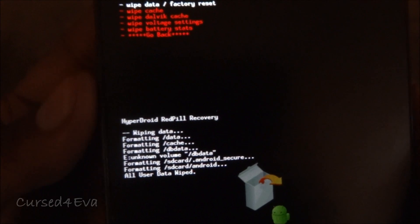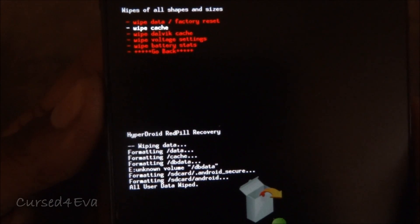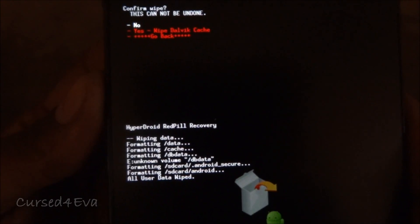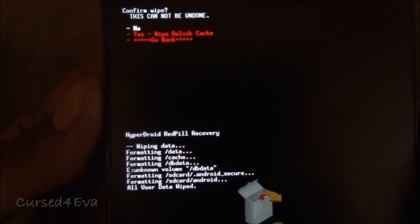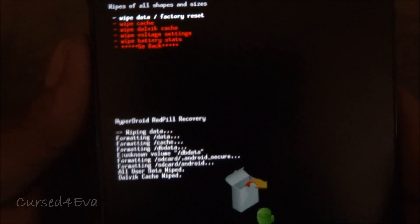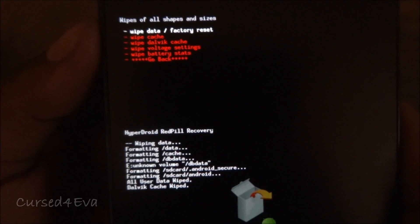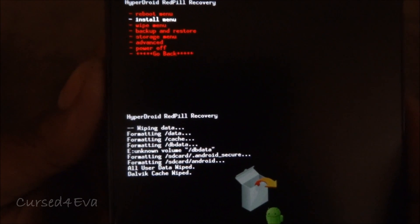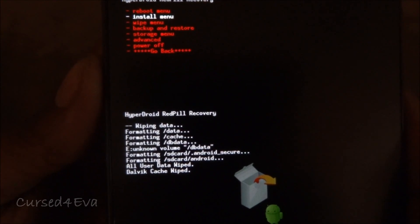Once that's done, also wipe the Dalvik cache — in ClockworkMod you can find the wipe Dalvik cache option under Advanced. Once that's done, go back and go into the install menu. In ClockworkMod you will have 'Install from SD card' — select that.